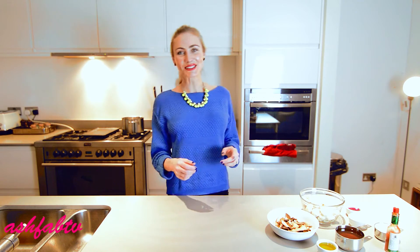So today I wanted to fabify my version — free from refined sugar, dairy, and gluten — which will just knock your socks off. Super good. So let's get started.